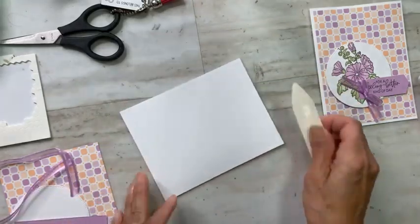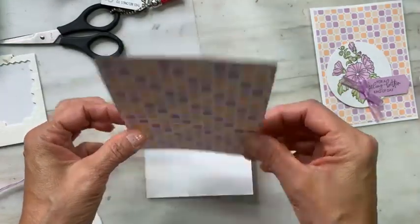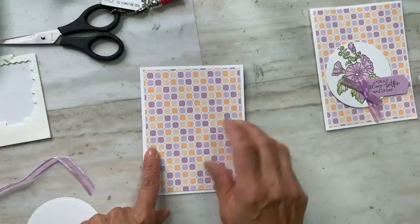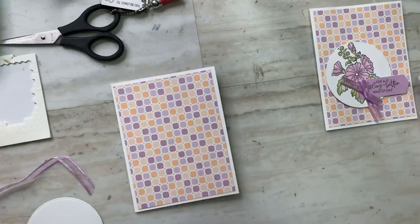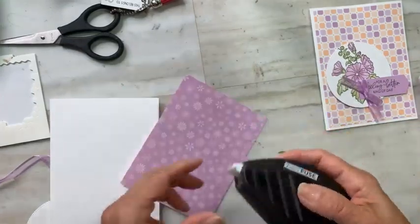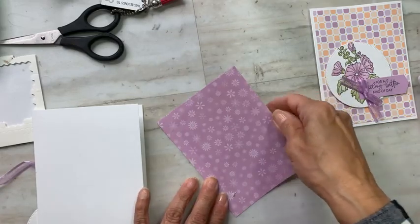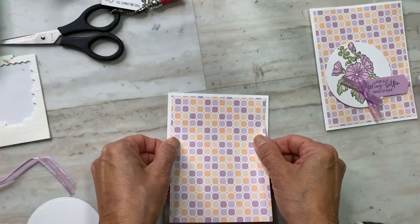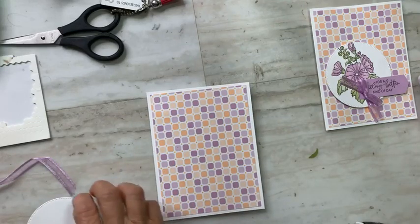I cut my pattern paper — look at that, as always we have two sides — it's going to be a bear deciding which one to use. The good news is you get four sheets of each pattern so there'll be plenty. This is four inches by five and a quarter and we're just going to flat adhere that. I'm bringing in one of my old favorites — Fast Fuse. This is the predecessor to the Stamp and Seal. It's my favorite; normally I'd be using Tombow Liquid Glue. That's just centered in with about an eighth-of-an-inch border all the way around.